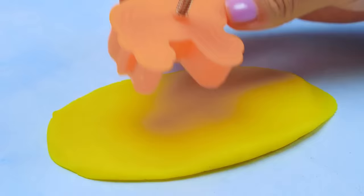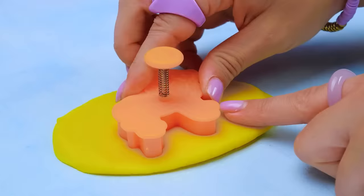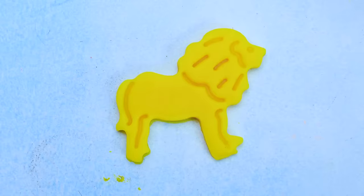This is actually really fun. I am so glad that you are playing with me today, friends. Let's press this on and see what we get. Carefully. Our lion stayed in the mold. Come on, lion, come here. There you go. You are going to need your beautiful hairdo, which is called mane.